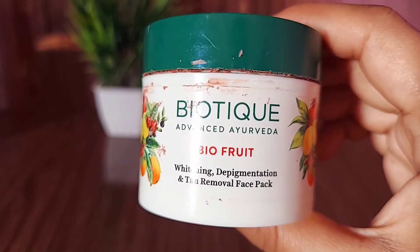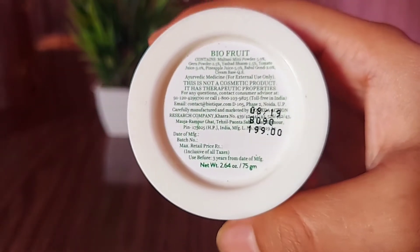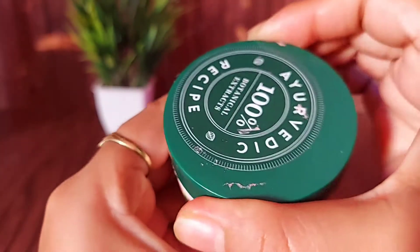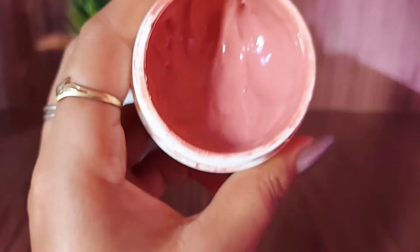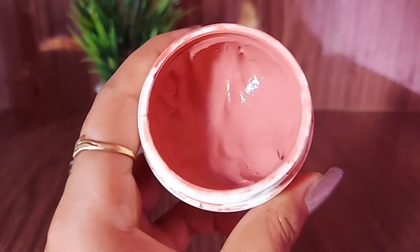The fourth step is the face pack. I am using the Biotique Bio Fruit Whitening, Depigmentation and Tan Removing face pack. It is very good, effective, and affordable. You can also use any DIY mask or face pack you like. It is great for removing tan and adding a glow to your face. If you have sensitive skin, do not use it, but if you have normal skin, you can use it.